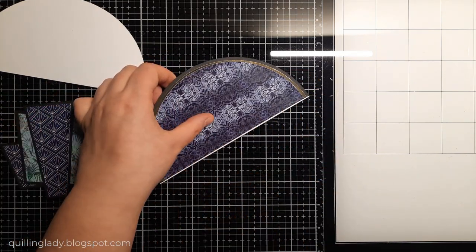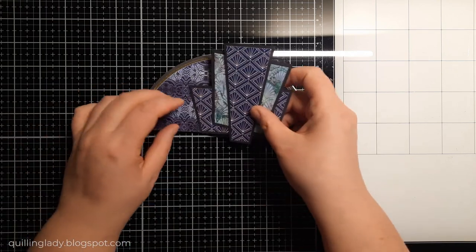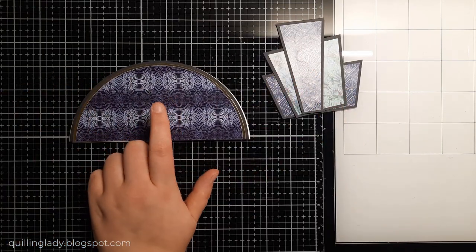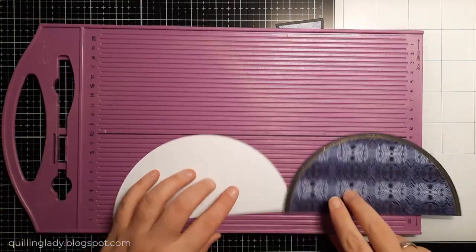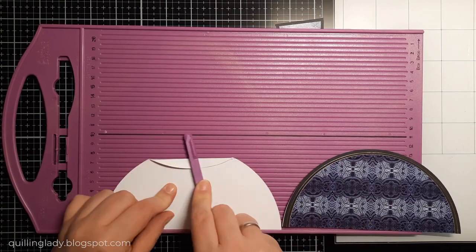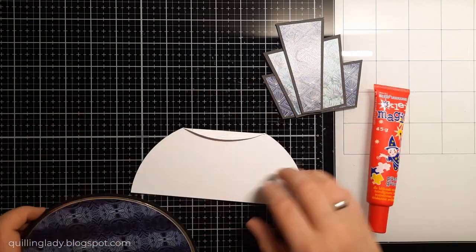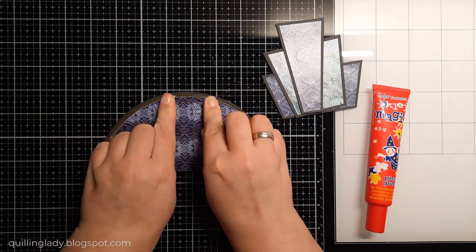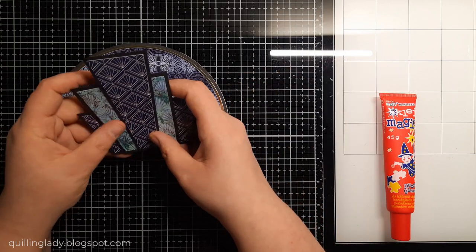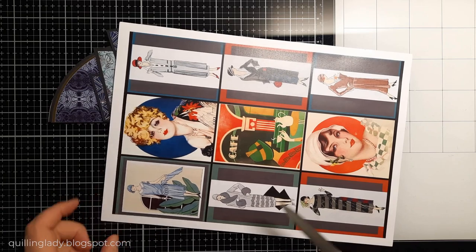First I cut the excess at the bottom of the front panel. The focal element actually extends a little beyond the semicircle, but I really like that. Then on the back panel, using my scoring board, I create a top flap — super quick and easy. If you've never used that trick for shaped cards, please do it, because it takes no time but makes the card very special, gives you space to write your message inside, and ensures the card stands proudly on a flat surface.